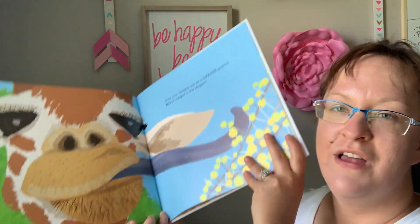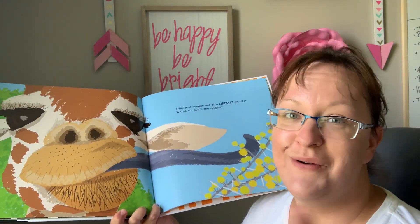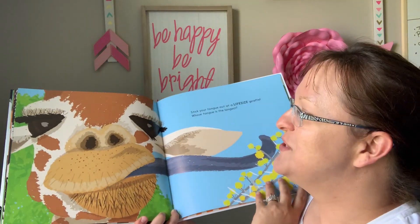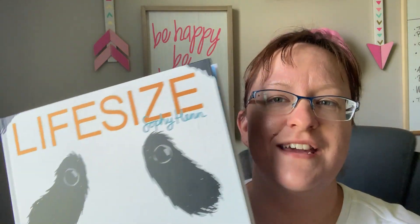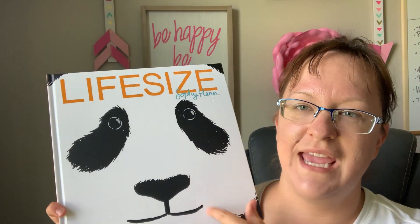Very nice illustrations in here. Very exciting. My daughter — we read this the first time three times in a row, so the kids just love it. It's for ages three and up and it is $16.99 in the Usborne catalog. It's a Kane Miller book.